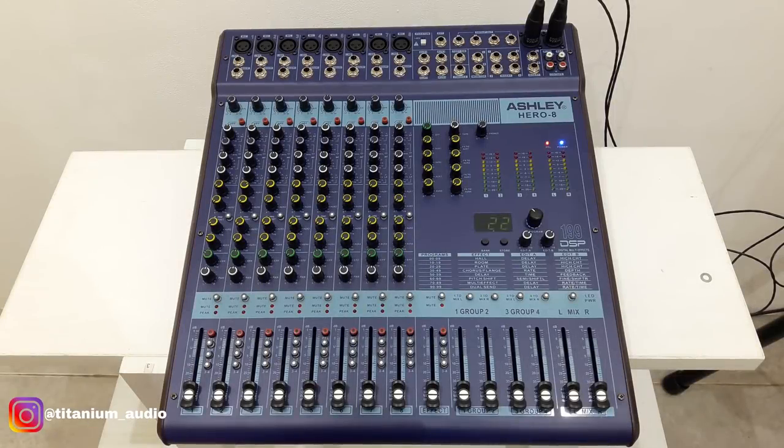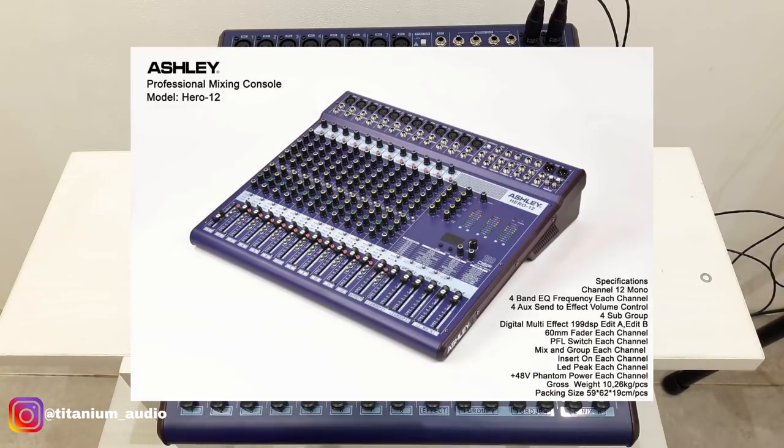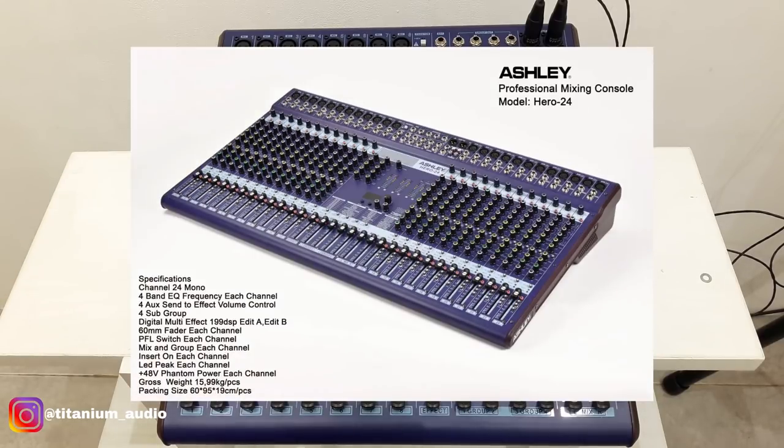For the Hero series, there are 4 models: Hero 8 (8 channel), Hero 12 (12 channel), Hero 16 (16 channel), and Hero 24 (24 channel).